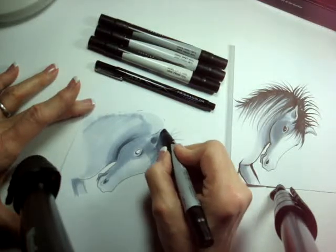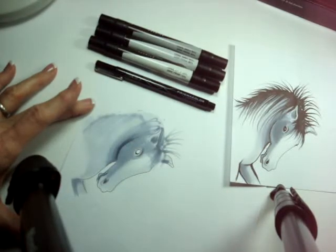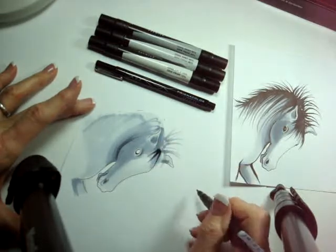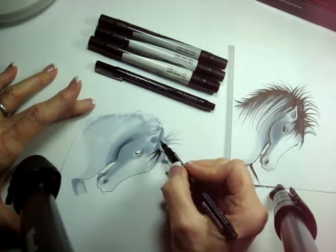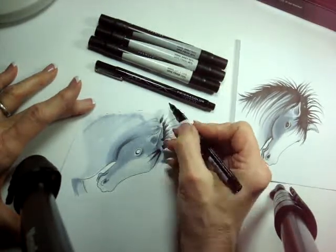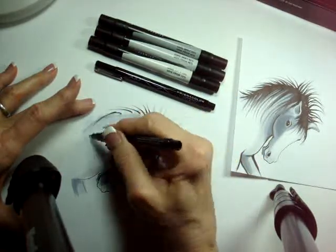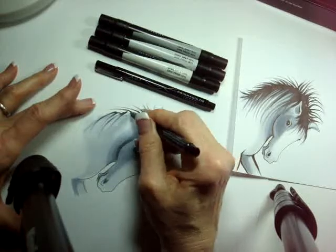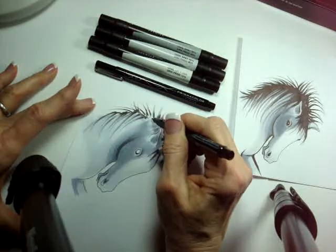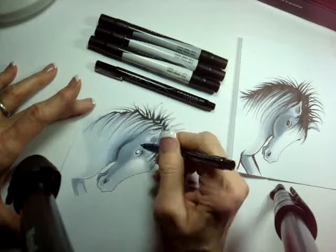I really want to use the brush marker now and show you how I can finish this off with the illustration marker. This is a dagger-like stroke — I'm pressing hard and then letting off so I can make broad strokes up here. Wild, crazy hair on this horse! I'm like a hair stylist for a horse. This horse is shaking its head and making its mane go every which way — a very funny fashion.